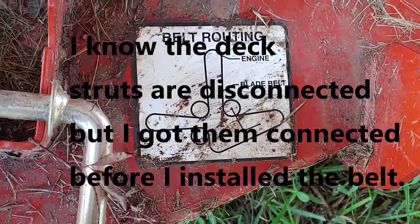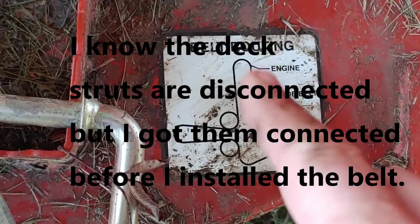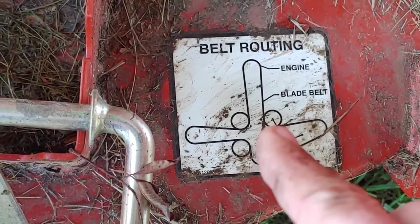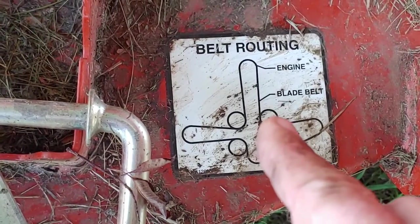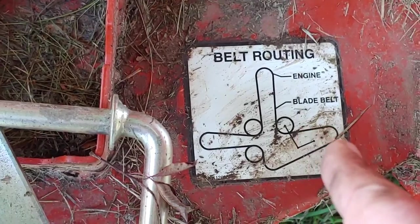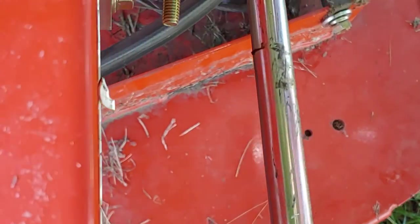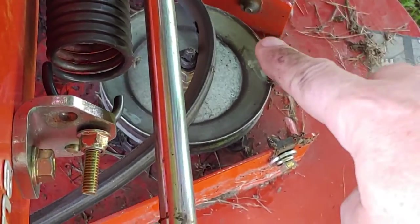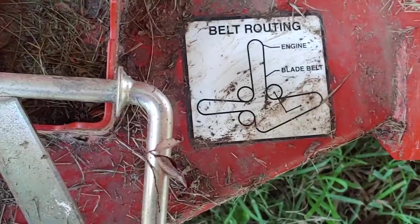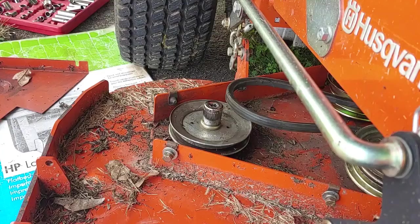Here's the belt routing diagram. The belt goes around the engine, comes to one idler pulley, and goes around the back side of that pulley. Remember: the flat side of the belt goes on the back side of those pulleys. Then the V-notch goes around the right side pulley on the outside. Let me get this belt routed and I'll show you how to get it on.